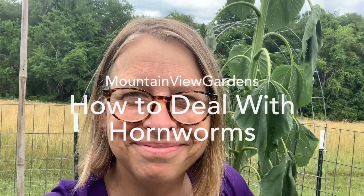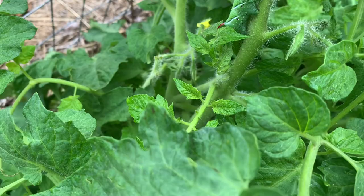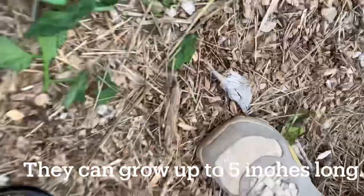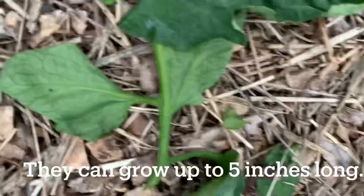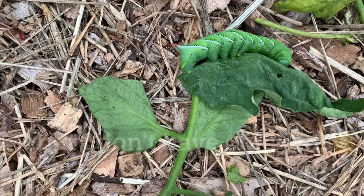That thing is a tomato hornworm and it's been on there a while because it's a big one. I'm going to pull it right off — they don't bite. Look how big it is! I am going to put it in a jar of soapy water. Now I know that hornworms have arrived.